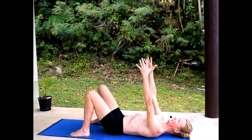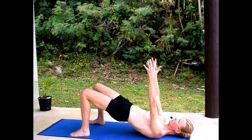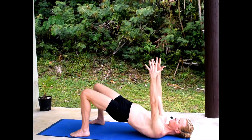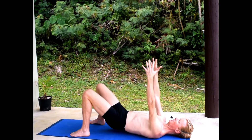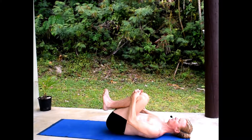Take a breath into the belly and release. One more time: reach up into the fingers, spreading across the upper back, lift up the hips into a bridge position. It's important that the breath is into the belly and not just into the chest. Hug both knees in toward the chest.